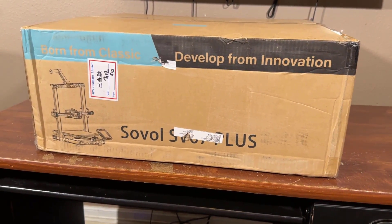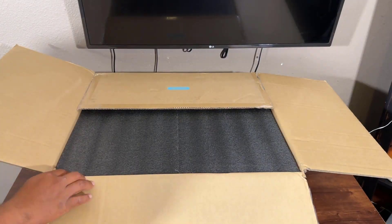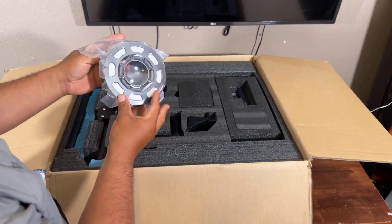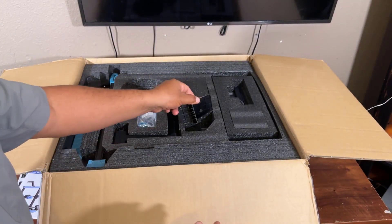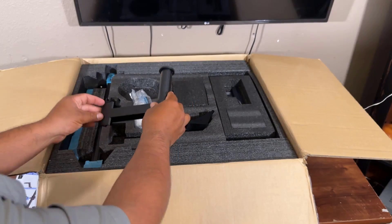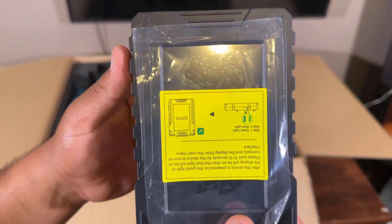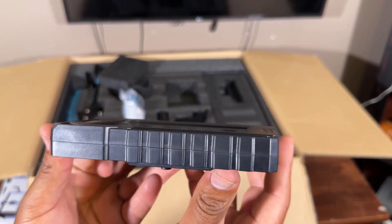So let's unbox it and see what's inside. The box and packaging is very good. Here is the user manual — you can set up the whole thing using the user manual. And here is the filament, which is in very pristine and unique condition. And this is the stand, tie cables, and other accessories. This is the filament holder. And this is the touch screen, which has very unique features. It also has some USB ports, IO ports, and power connections.